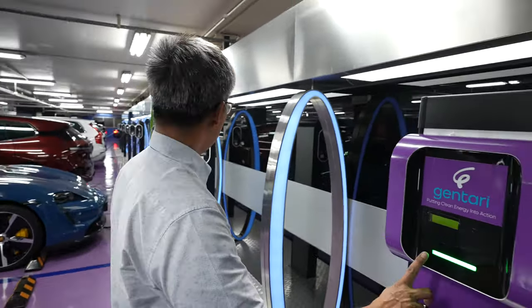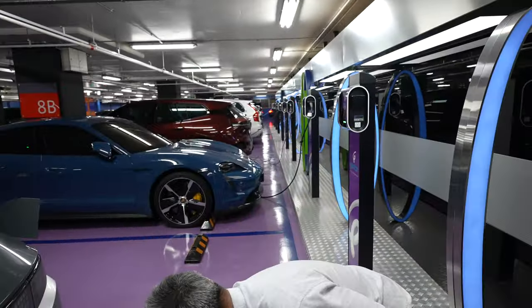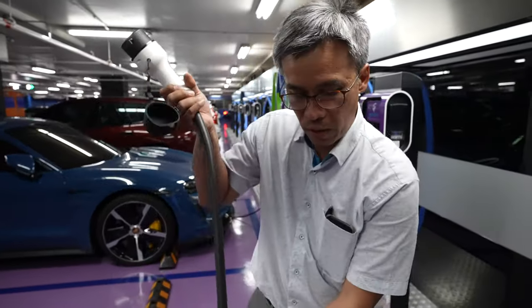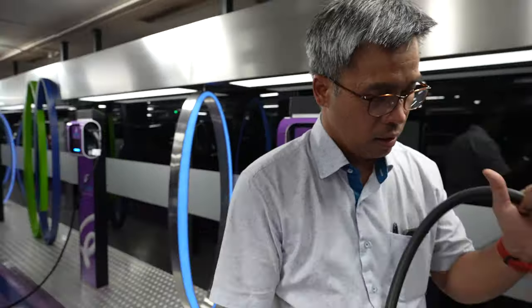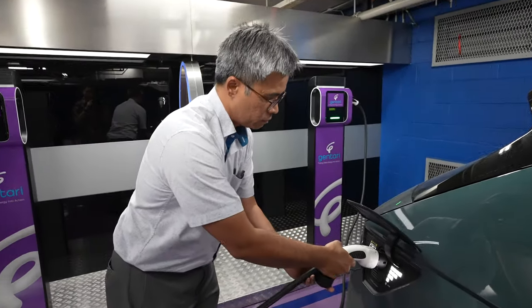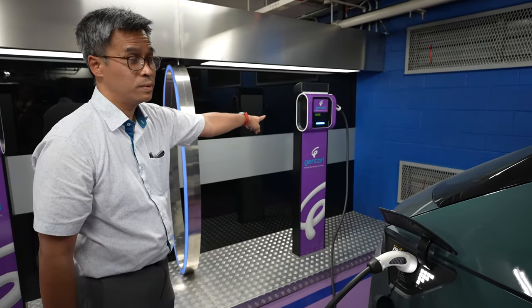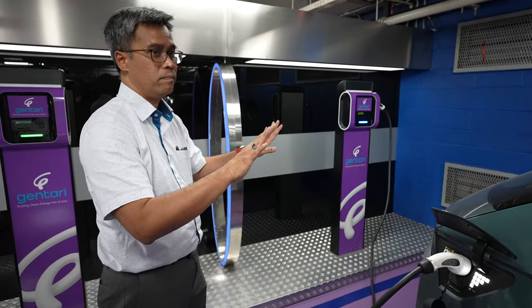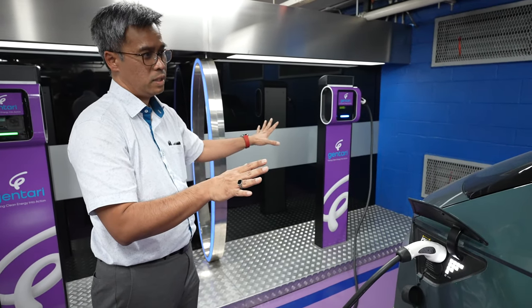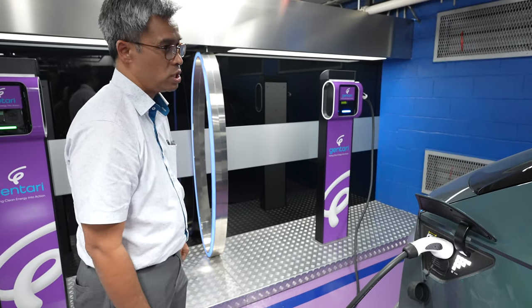You can see the color changes to green, which means it's available. Then the bigger nozzle — careful — goes into the car. It changes to blue, and there will be a negotiation between the charger and the car, and soon it will start to charge.